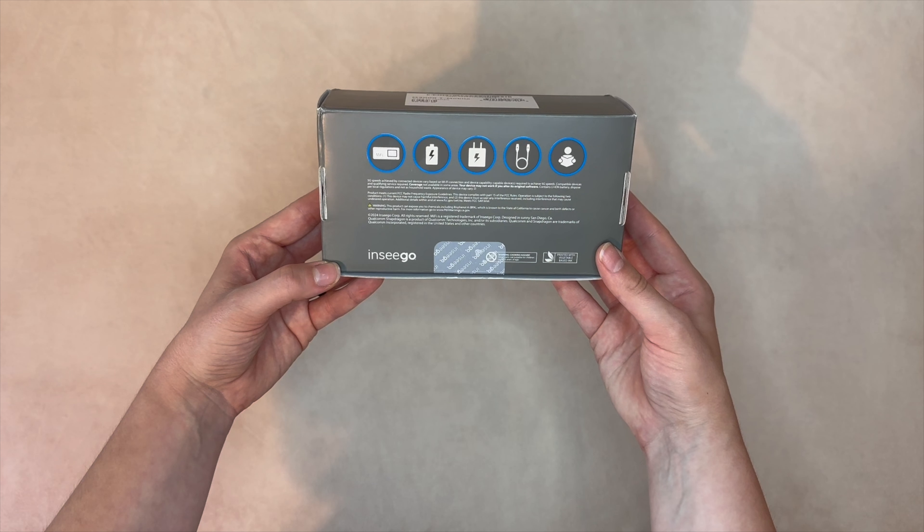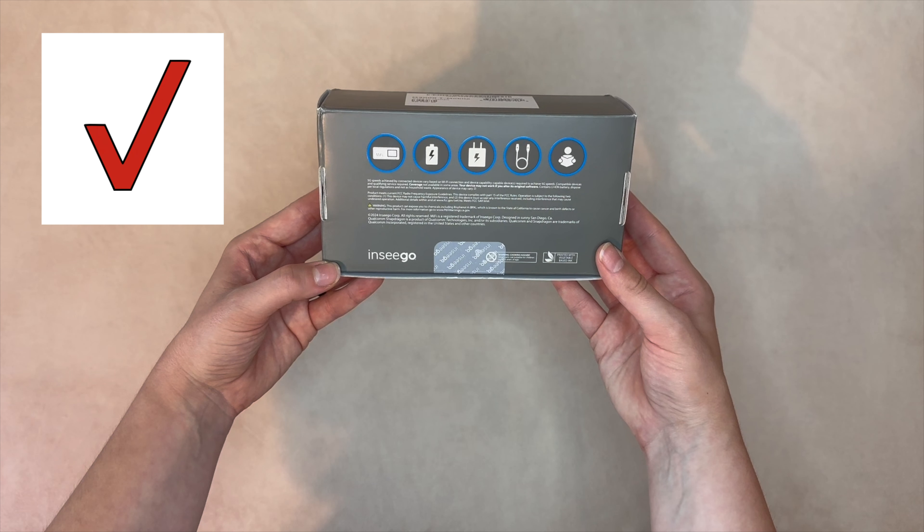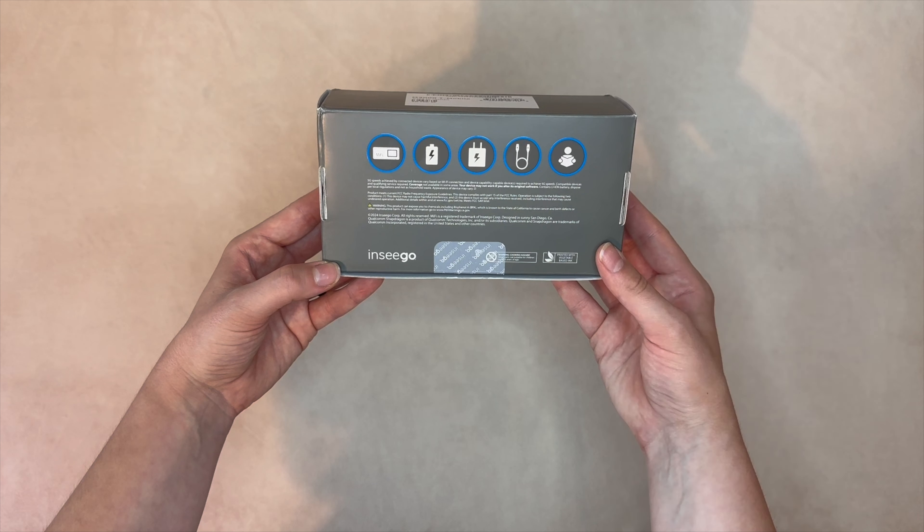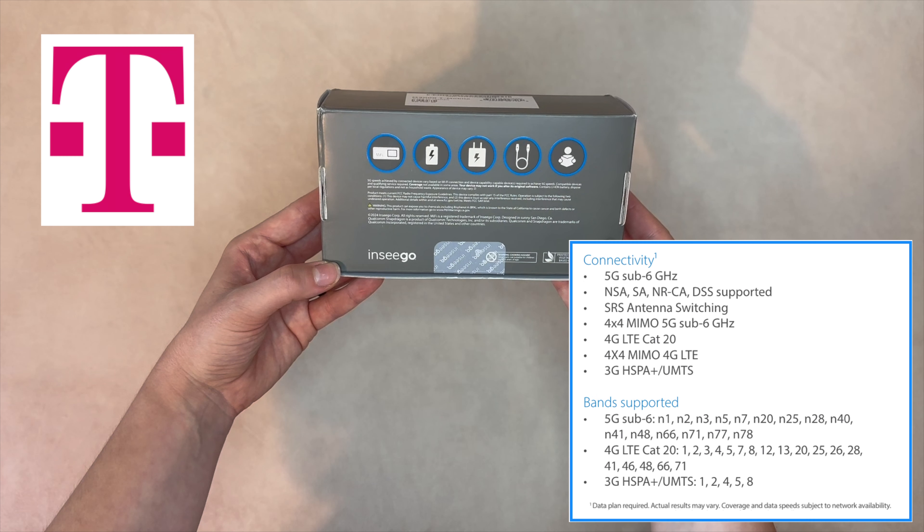The Inseego MiFi X Pro 5G comes in three different models. One supports Verizon only, covering their nationwide and ultra-wideband 5G networks, which includes C-band and millimeter wave. There are also some global roaming bands for 4G LTE and 3G. Another model supports T-Mobile, covering their low- and mid-band 5G networks.